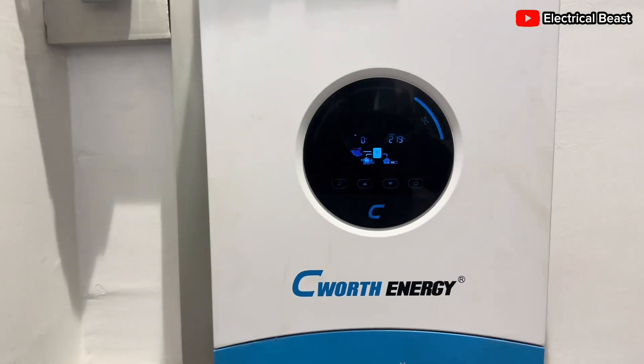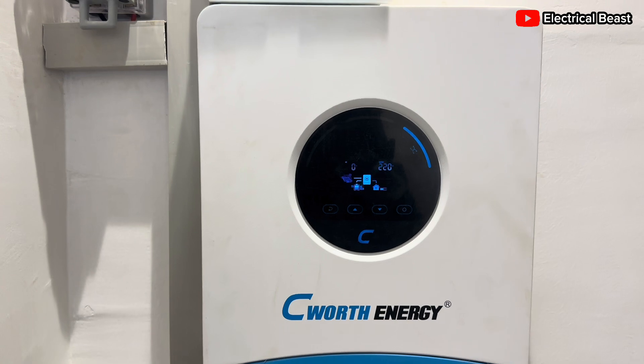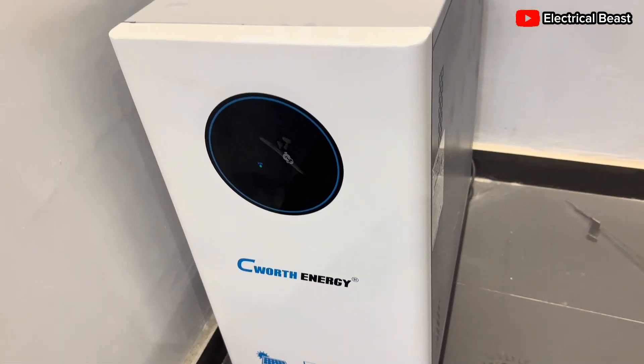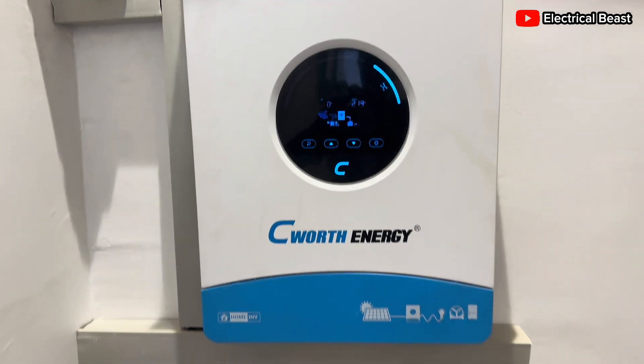This is a 6 kilowatt solar hybrid inverter from Cewatt Energy. We installed this inverter along with a 15 kilowatt lithium battery, also from Cewatt Energy. The inverter and the battery are from the same brand and the communication between them is seamless.